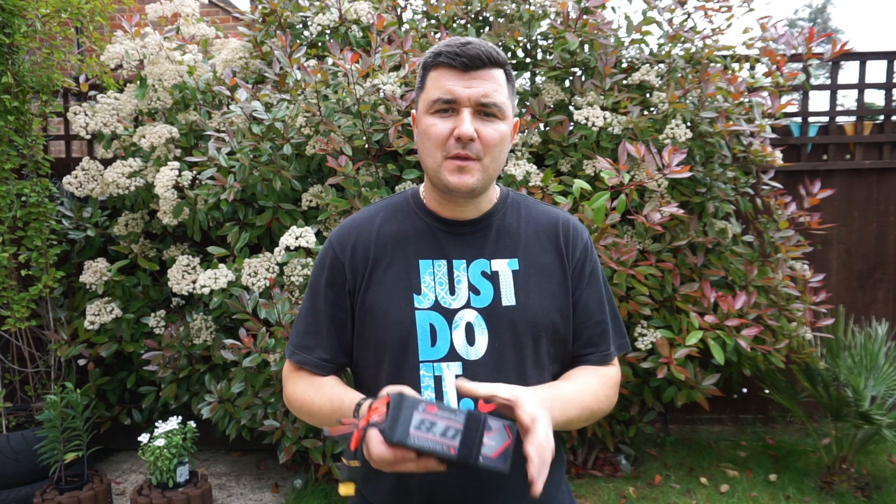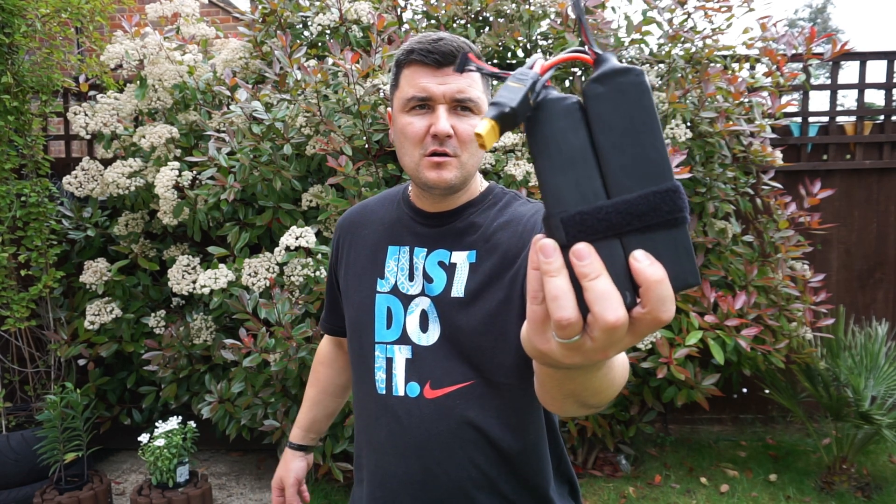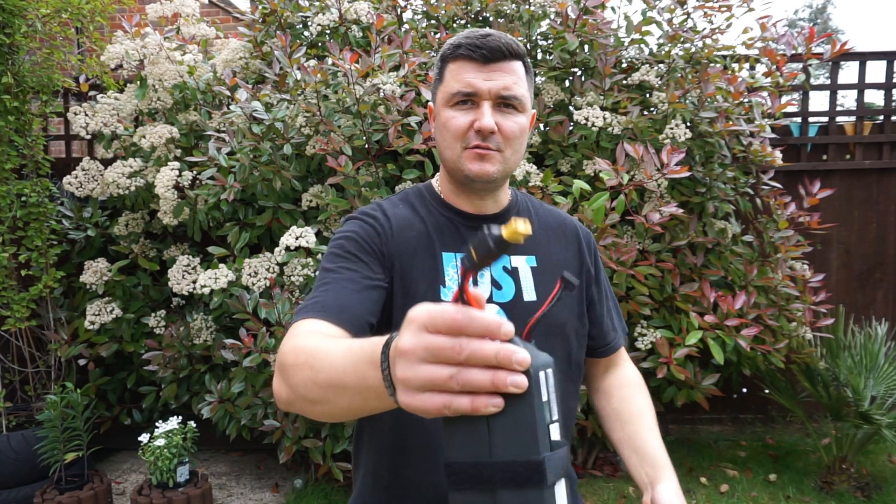Would I recommend using lipos on your DIY boards? Yes, 100%. Sag? What sag? I have not noticed any sag on these batteries at all, from start full charge to when the beepers went off — nothing. I'm using two graphene 8000 milliamp 6S batteries connected in series, giving me 12S.